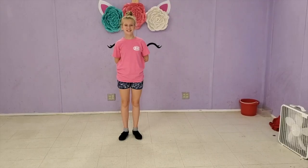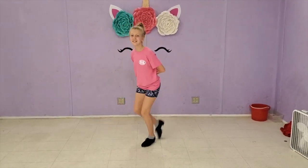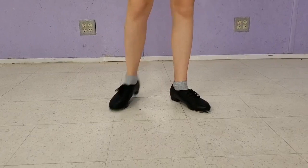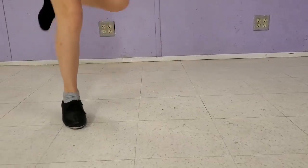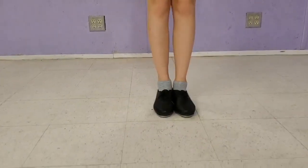Hi everybody, Scout's going to show us how to do a Shirley Temple. And now we're going to do a close-up, slowing it down a little bit.